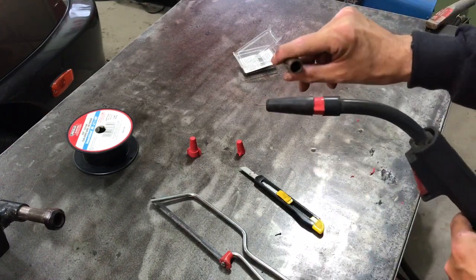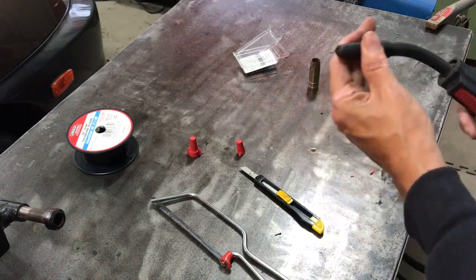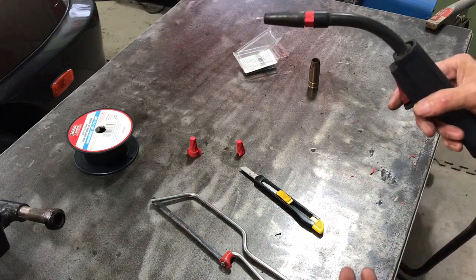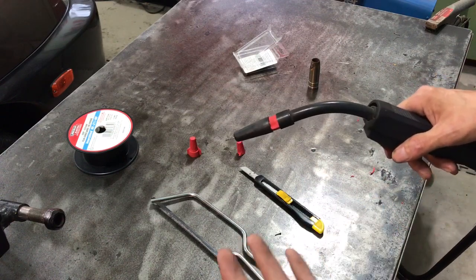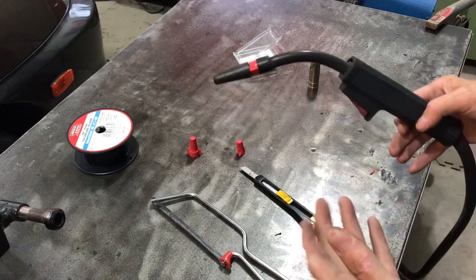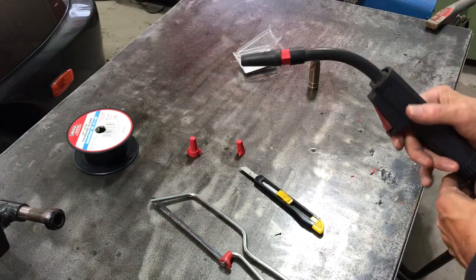Keep your nozzle for when you switch back to gas, and in the meantime use this. I find I use flux core all the time in the garage — it's good for quick tacks or whatever, as long as I don't need pretty welds or something that's really thin. I use a stick welder a lot too, but this is handy for just quick little repair jobs.